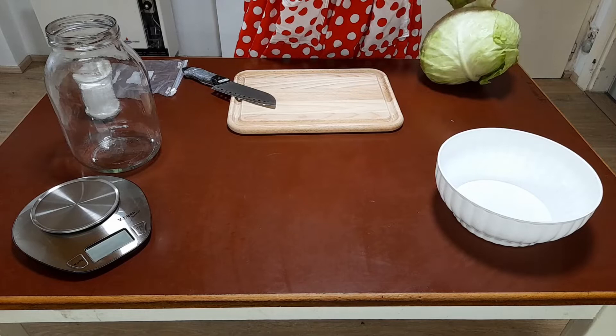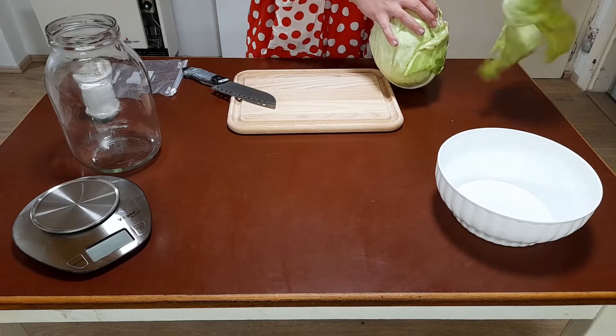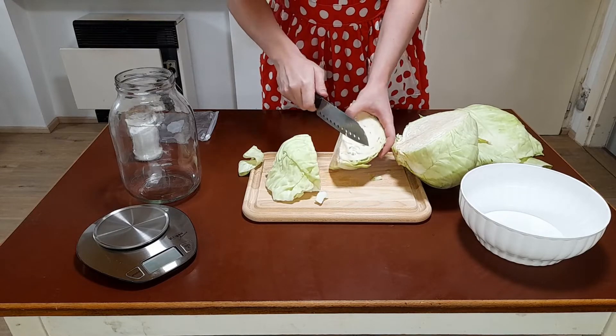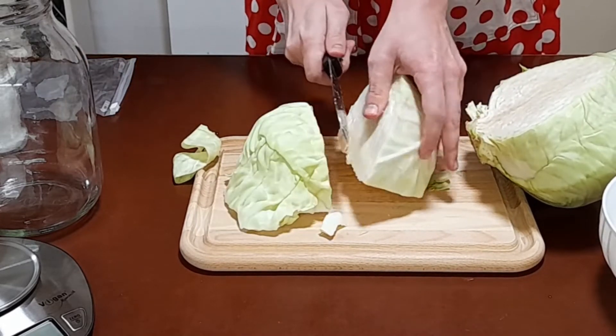Firstly, I removed the outer layers of the cabbage, because I do not know who touched it in the shop, and also because the leaves are a little bit icky. Then I cut the cabbage into quarters. Do not forget to remove the hard stem — I don't know why it was said in the cookbook, but I didn't want to eat it either.